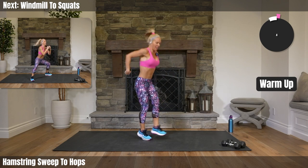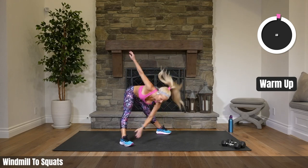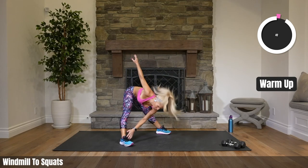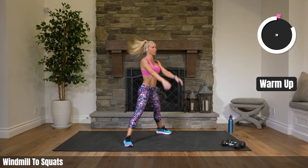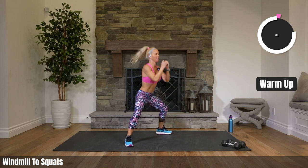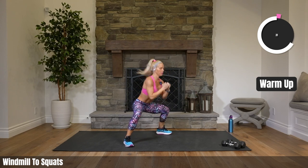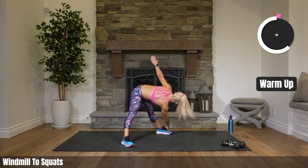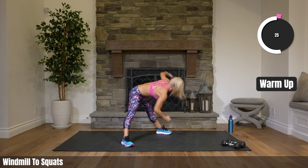We are on a mission today to get our sweat on, to get stronger. Open up your legs wide — windmill for eight, five, four, three, two. Stand up — wide squats for eight, seven, six, five, four, three, two. Back to windmill for eight, seven, six, four, three, two.